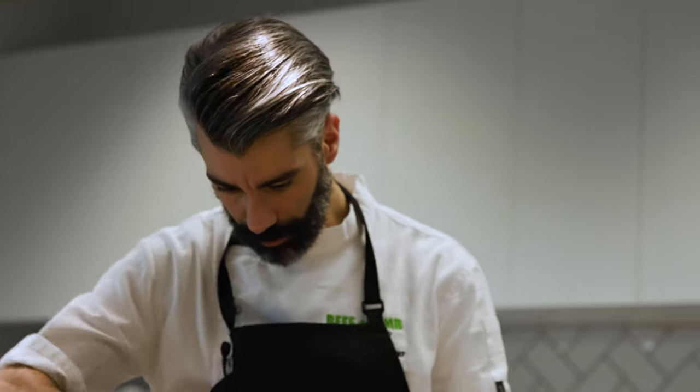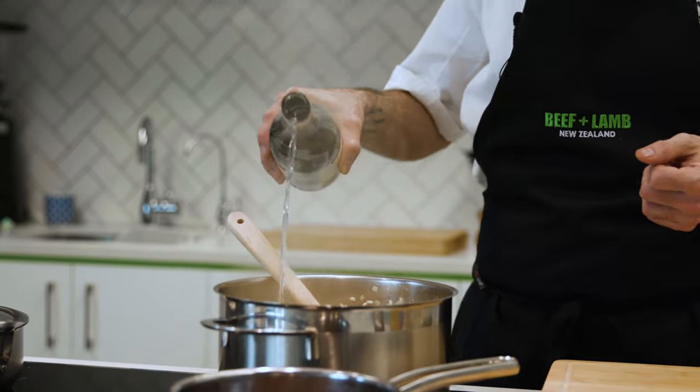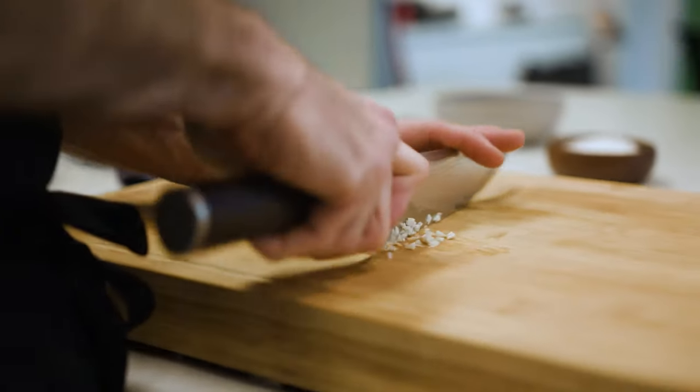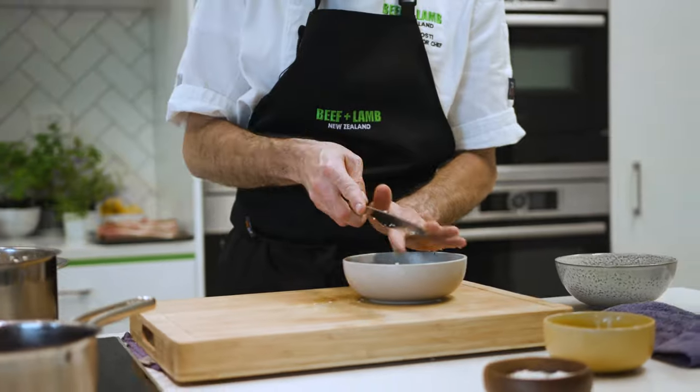It's very important to keep adding the stock one little bit at a time. You don't want to cover it with a lot of stock, otherwise it's going to start to boil.